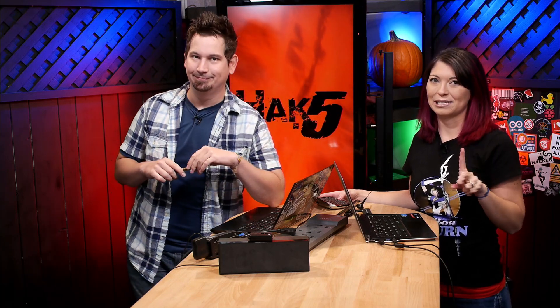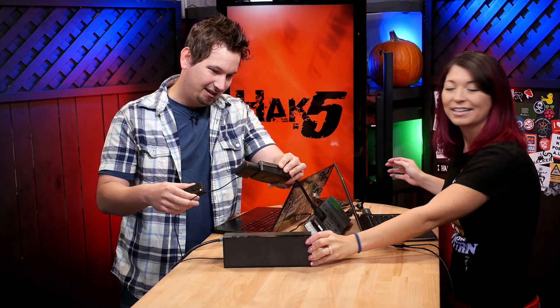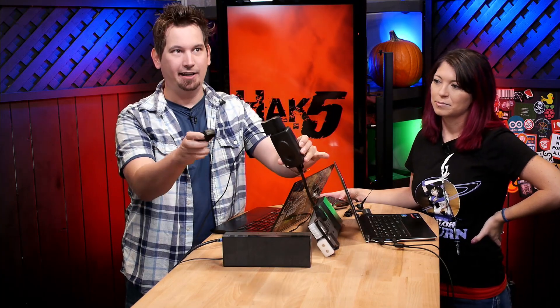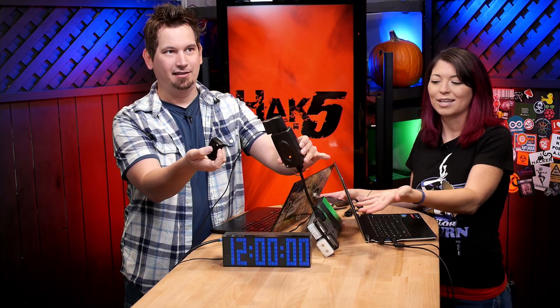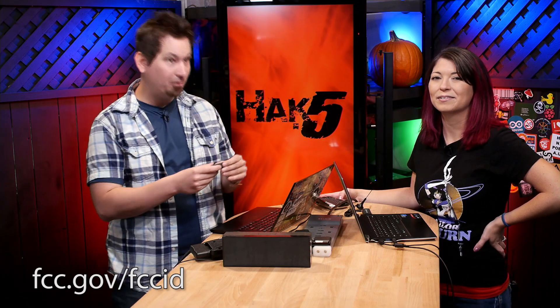First, we're going to gather intel. The first thing we need to do is figure out as much as we possibly can about our device. Thankfully, in the US, we've made it easy because of the FCC. In our demo, we're going to be using this — it's a power outlet remote. It just plugs into the power and you can turn it on and off. You can get this on Amazon. With just a simple Google search or search of the FCC database, we can find out how it works.